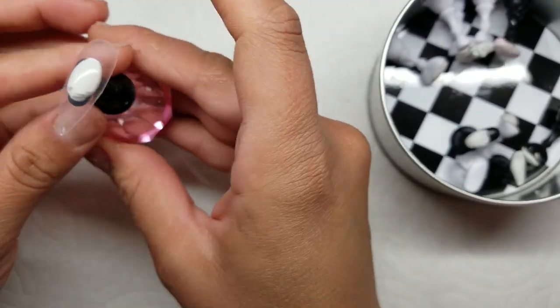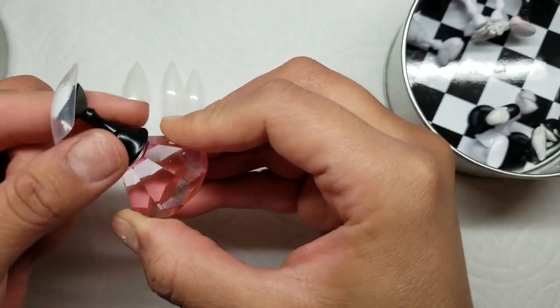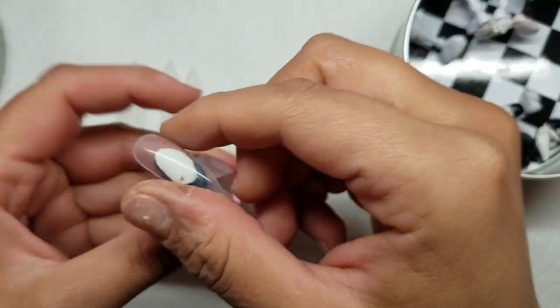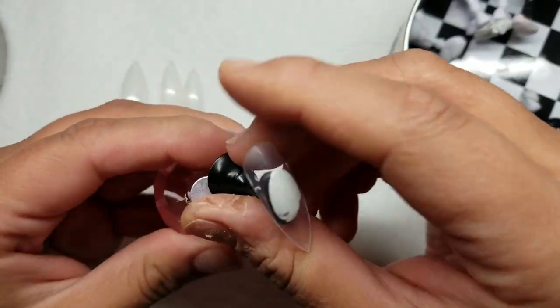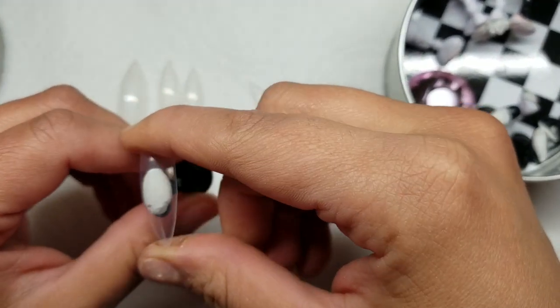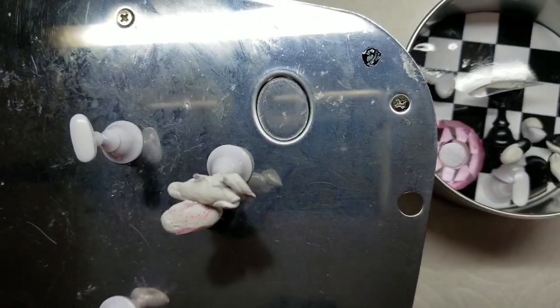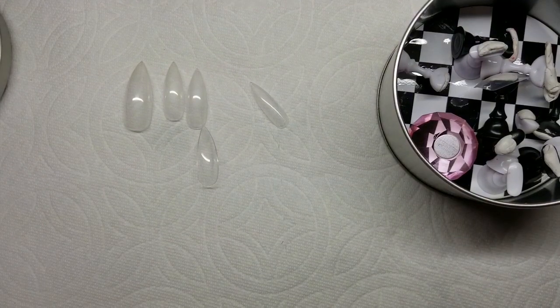It stays on there pretty good — you can shake it upside down. This kit also comes with a little holder which does make it easier to hold, though it still moves around a little. The way I hold it is I put my thumb on top and a finger in the back, which helps keep it from moving and gives you a better grip. All the backs are magnetic, so another thing I'll do is stick them all on the bottom of my LED lamp so when it's time to cure them I can just put them in the lamp without worrying about them moving.